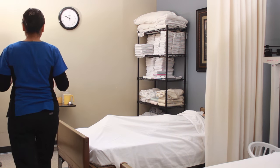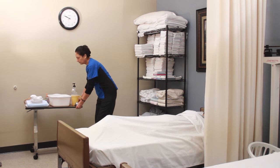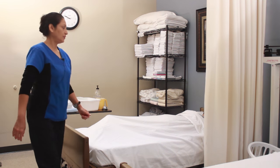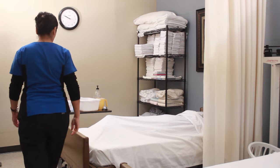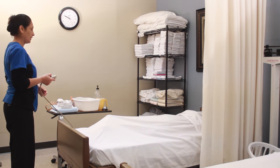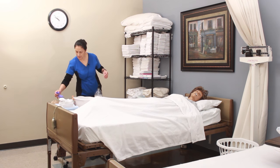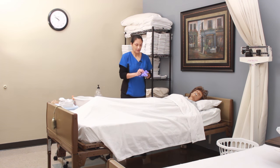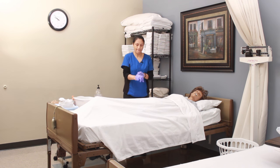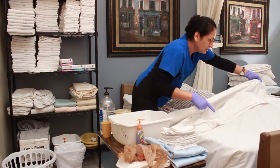All right Mr. Jones, I'm here with my comfortably warm water and we're going to go ahead and get started. I'm going to pull the privacy curtain. I'm going to raise the bed to a comfortable working level. I'm going to put my gloves on. I've already pulled the privacy curtain and sanitized my hands.